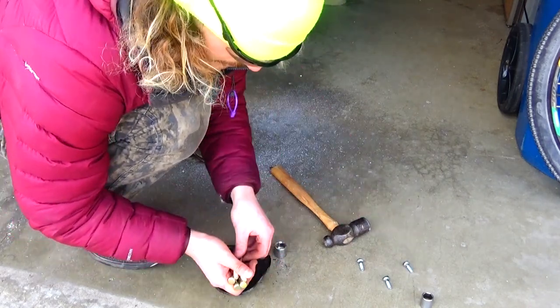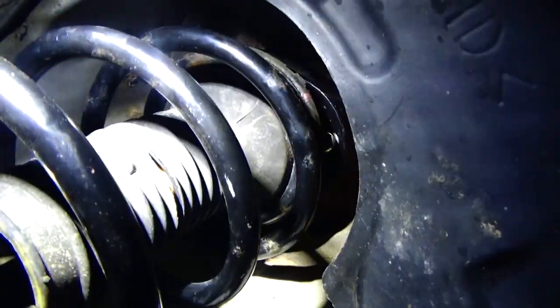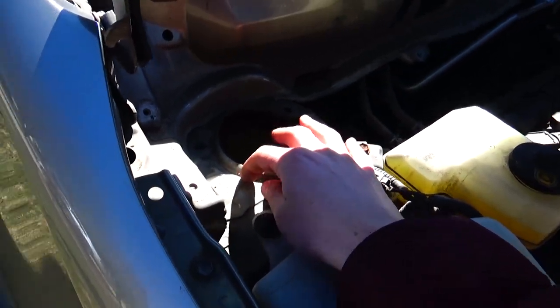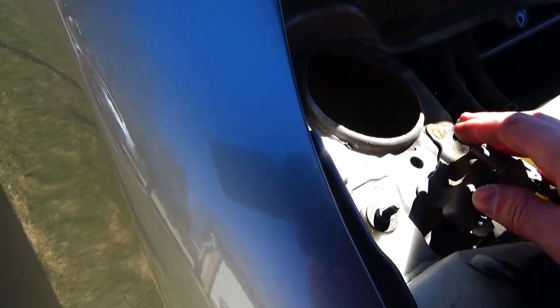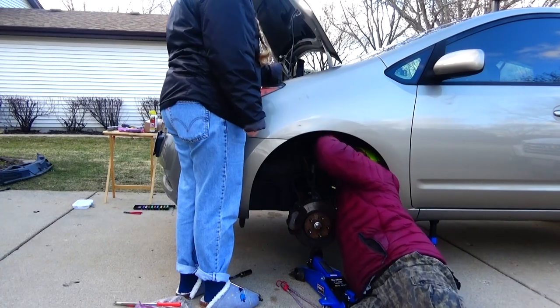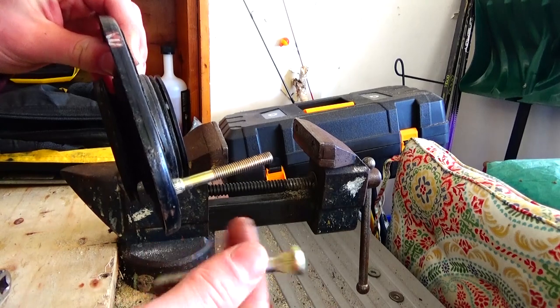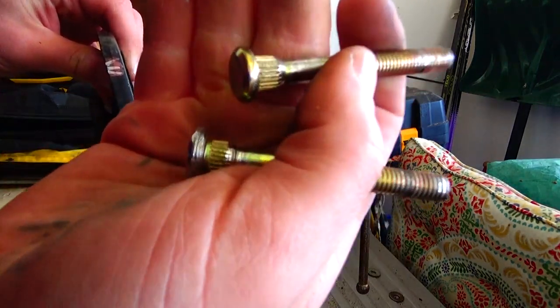Replace them with the new studs included in the lift kit. I made the mistake of not pressing the studs into the strut hat before trying to reinstall them, and I got stuck unable to tighten those bolts from the top — they just started spinning. It was infuriating, but I was just a novice. That's how you learn. So make sure you press those studs in while you have the strut taken apart.